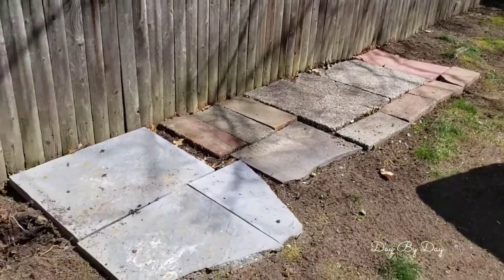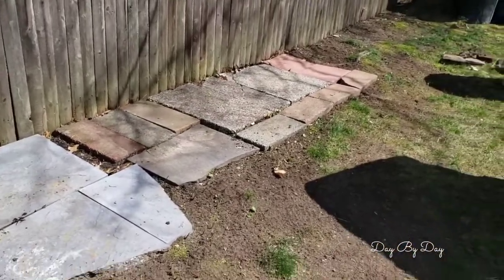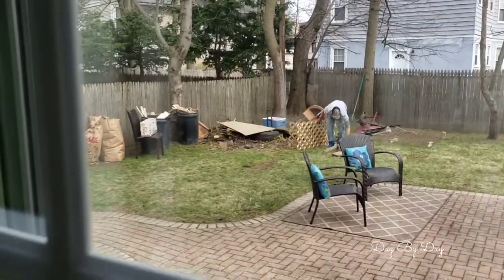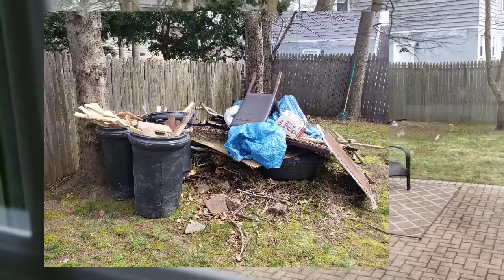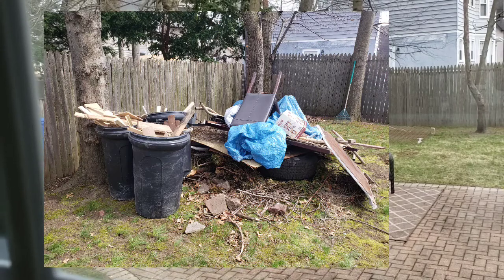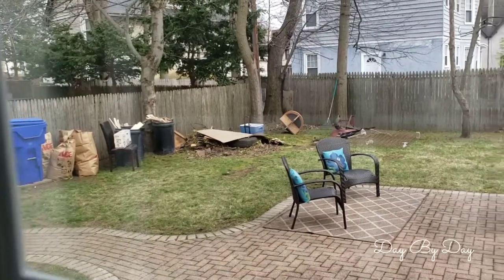I'm so excited, I can't wait. Let's get started. But before we start on the trash can cement floor, we had to clean the backyard — there was a huge amount of debris and everything. So we contacted these guys and they came to take all this away.